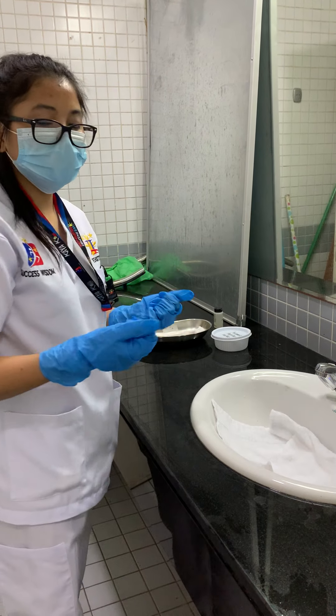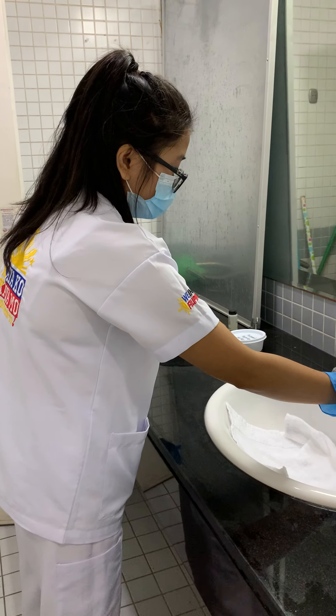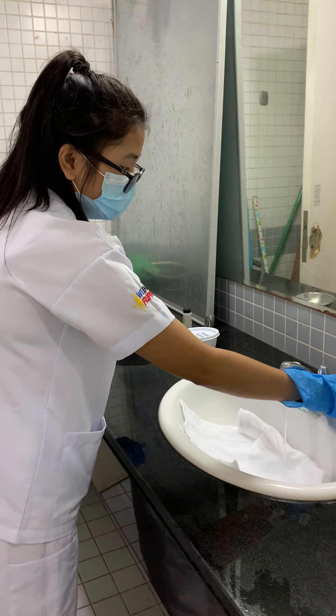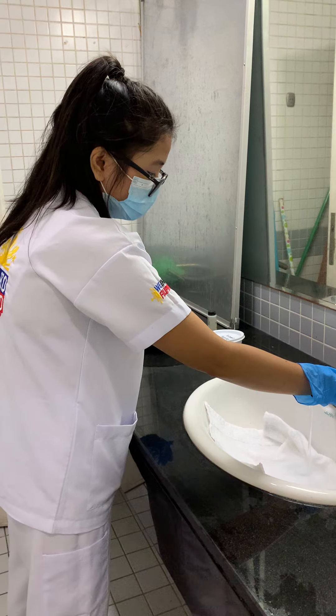I'm going to use cold water — not too hot, not lukewarm, but cold water. Just a small amount of cold water.